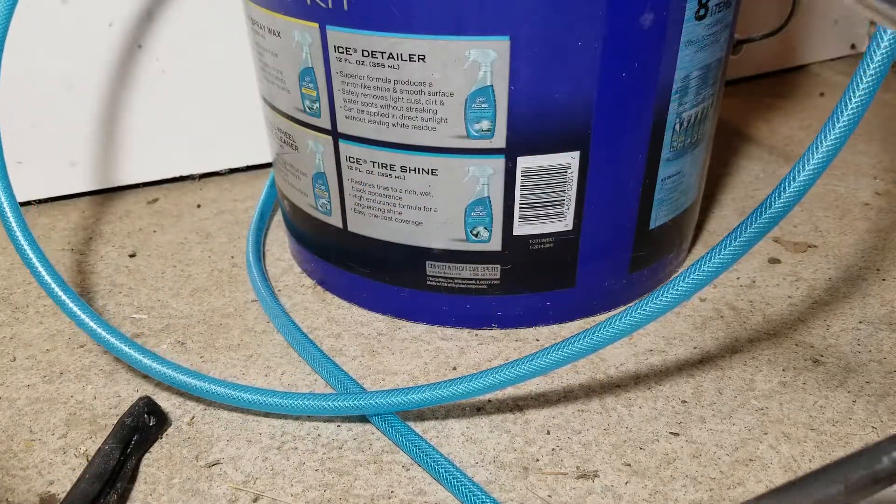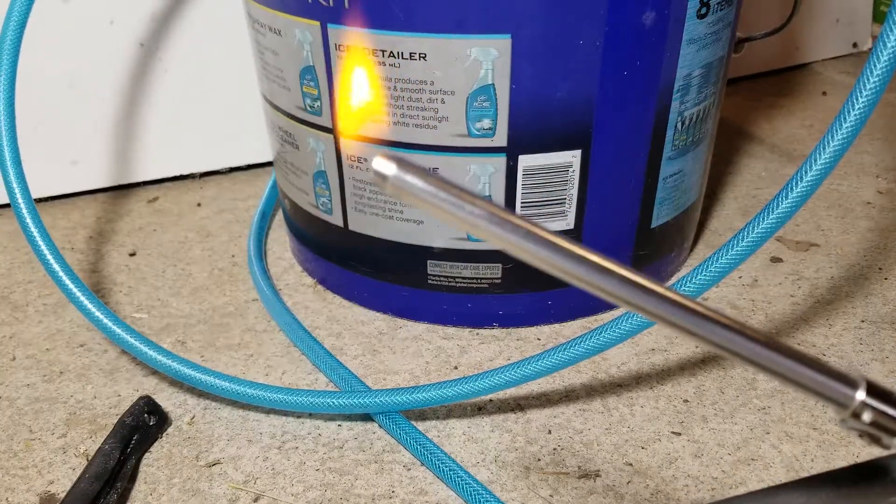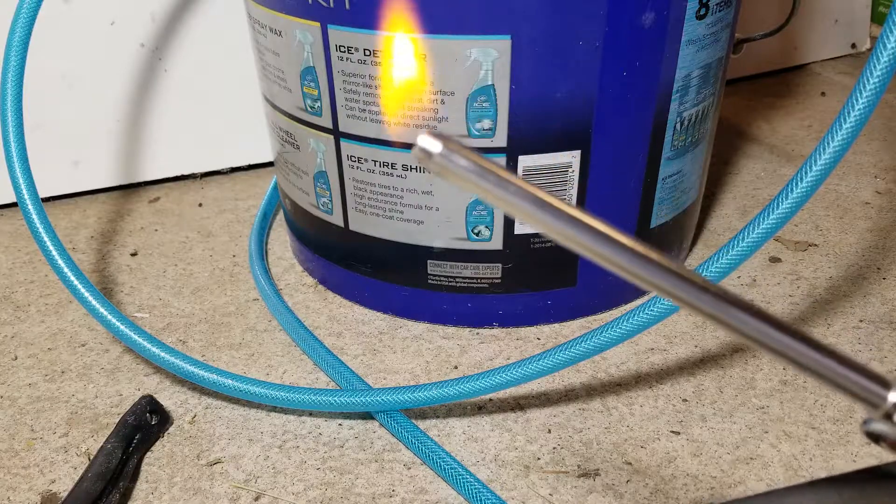So you can see the initial bang is pretty good, but there is enough pressure being generated by the reaction to keep the flame going even after the regular torch is put out.